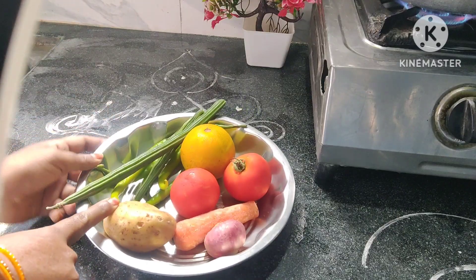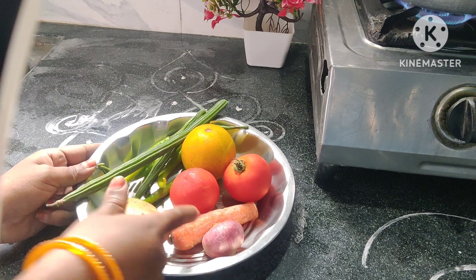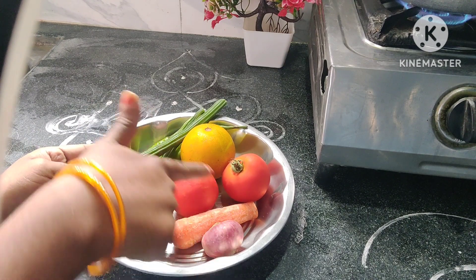Add salt in the pan. Add tomato, carrot, onion, tomatoes.